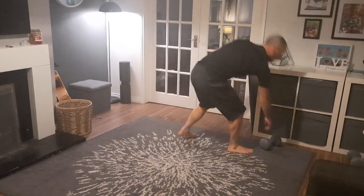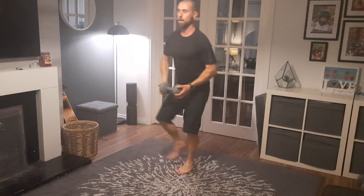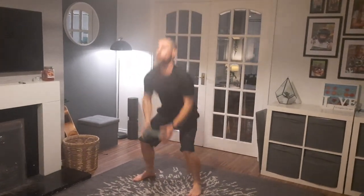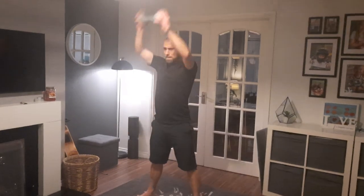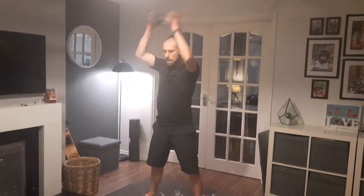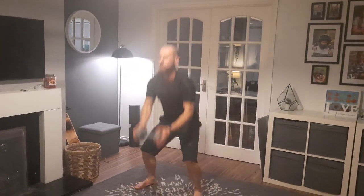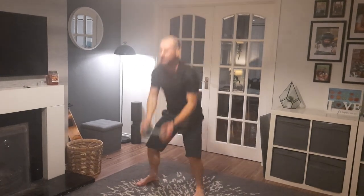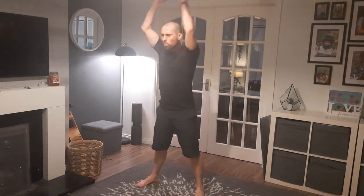On your feet, one dumbbell — squat and over the head. Here we go. 1, 2, 3, 4, 5, 6, 7, 8, 9, 10, 11, 12, 13, 14, 15, 16, 17, 18, 19, 20. We need 3 more guys, here we go.